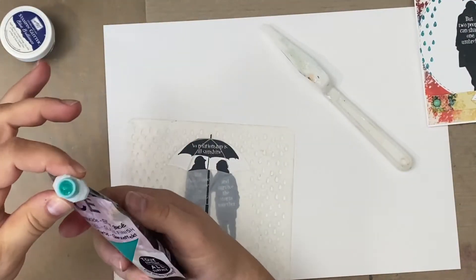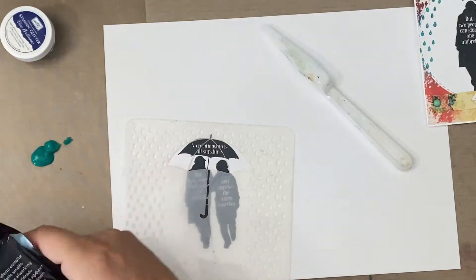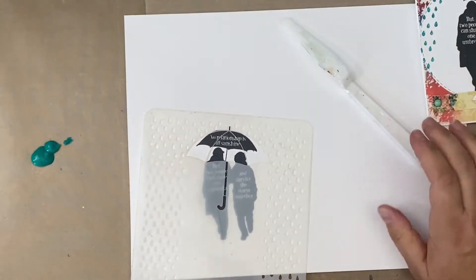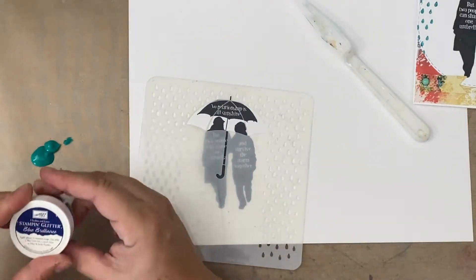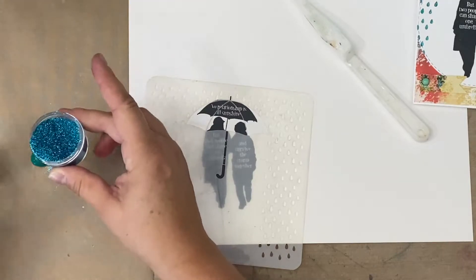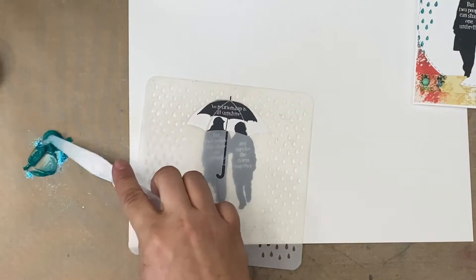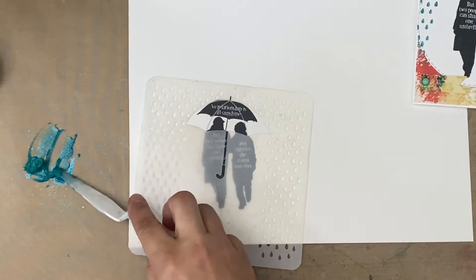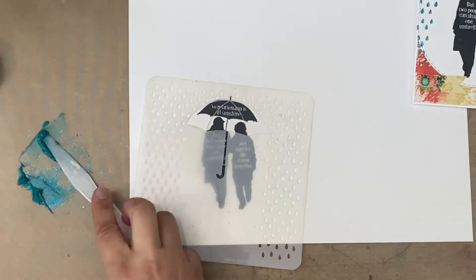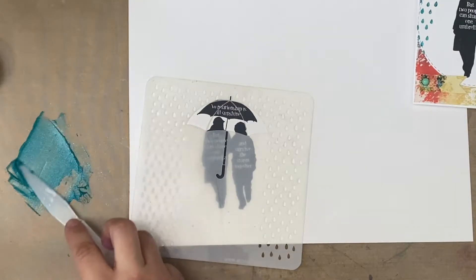I'm going to put some iZink Ice glaze on my craft mat. I have some glitter in my stash, and I'm just going to pour some in with it. This is going to do two things: make it shiny and glitzy, and also thicken it up just a tad — which is what I want from something that goes through a stencil.